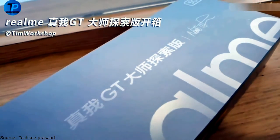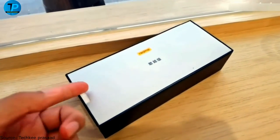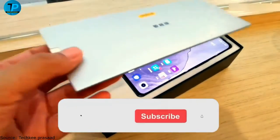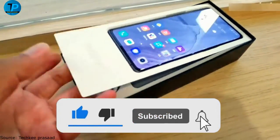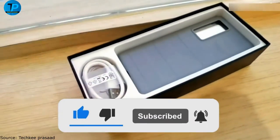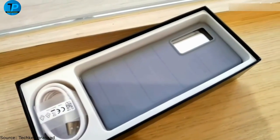Realme has prepared two new smartphones in the affordable segment of the high-performance D-series: the Realme D-Master Edition and Realme D-Explorer Master Edition. These smartphones are aimed at a young category of consumers who require productive gadgets.